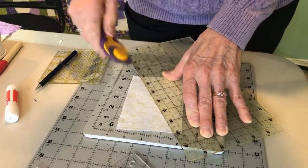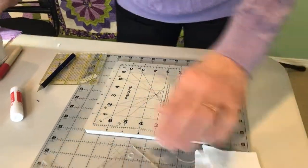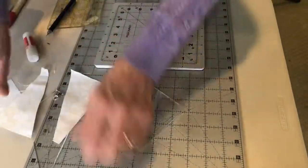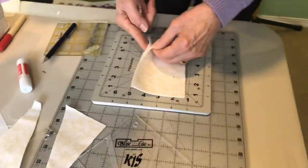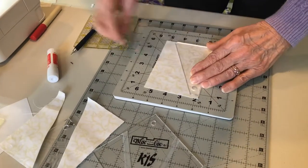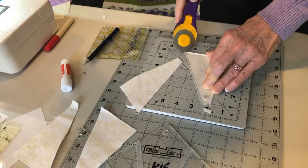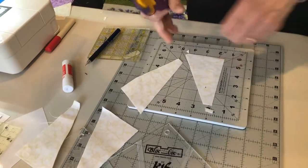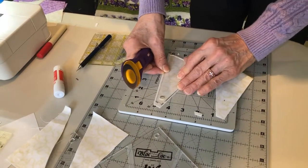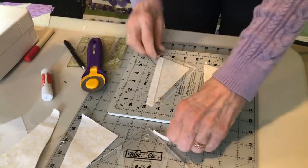If you have the Block Lock template set, you can use this ruler right here — these two make one pair. It can lay right on the fabric. It's a little bit smaller but just as simple to use. It also has a little notch at the bottom that you can trim off, and then you can notch the bottom as well. Just turn it around and do the same thing on the other half. There's a little bit of waste in this one, but it's not much.